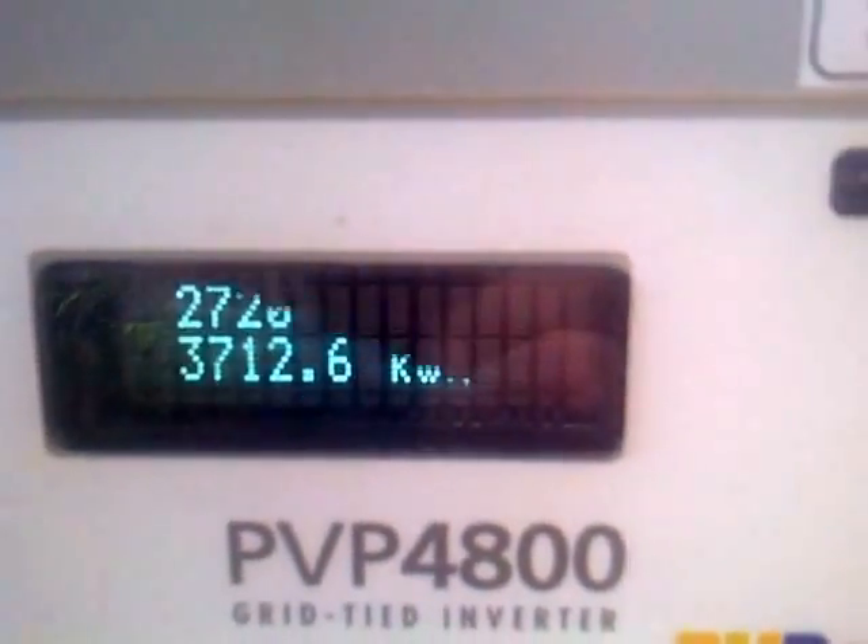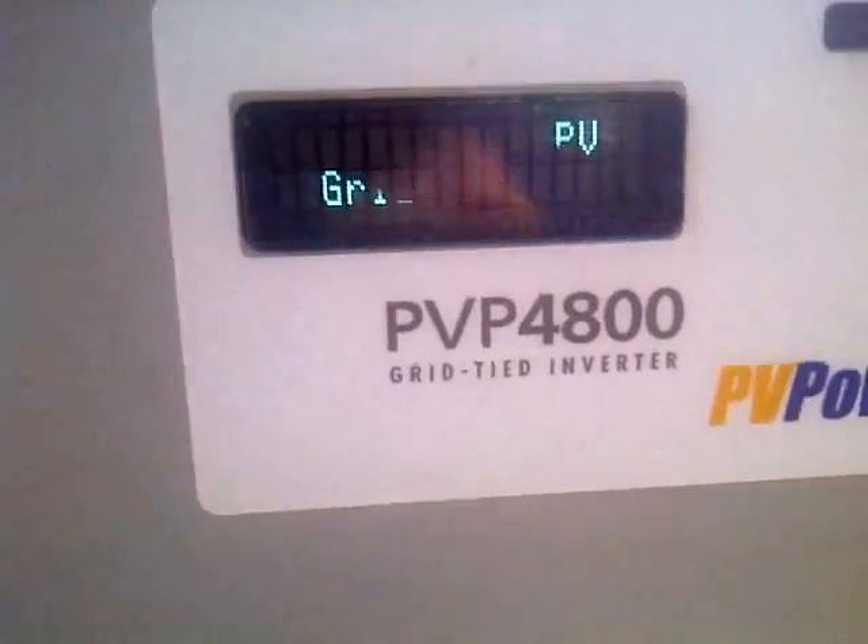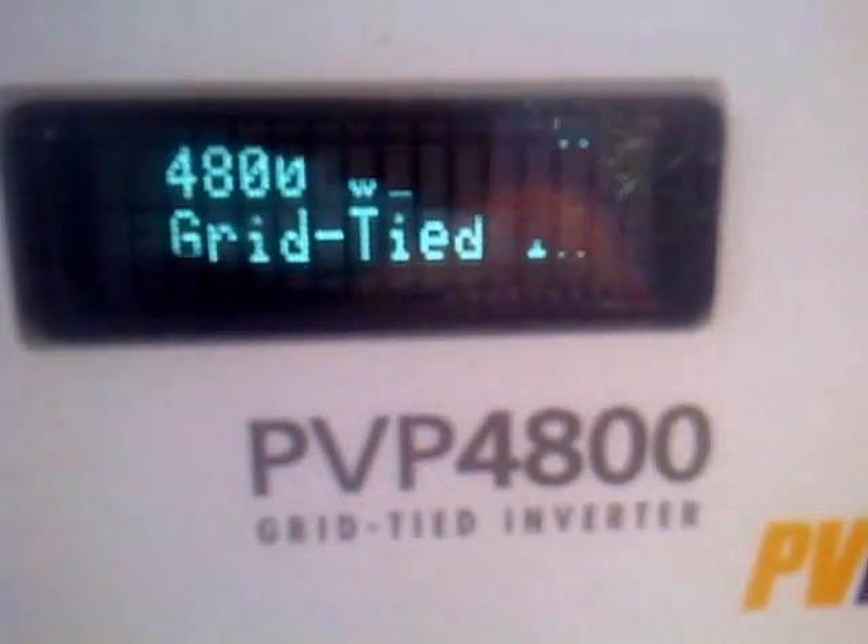This is displayed right on the inverter here. The inverter is mounted outside — it's a weatherproof inverter. It has the DC disconnect at the bottom for code. We'll take a walk over to the kilowatt meter.